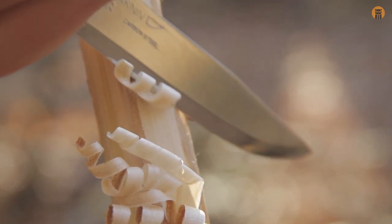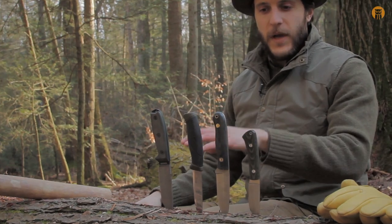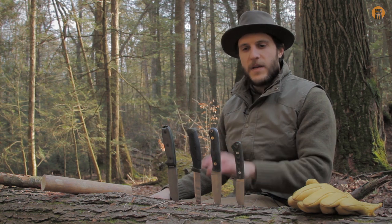Before we get into the actual feather sticks, we've got to back up and talk about the tool we're going to use to make the feather stick, and that's going to be a knife. Actually, I'll probably use all these knives in this video. You can use an axe, any sharp edge will work, but I have knives out with me today.